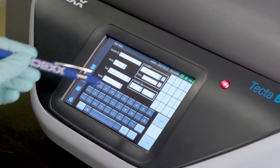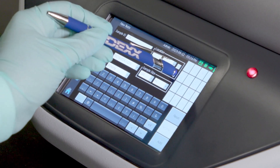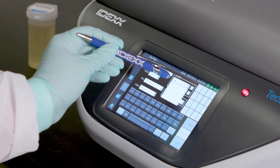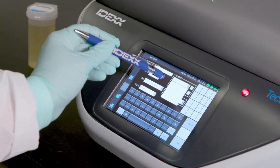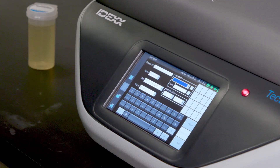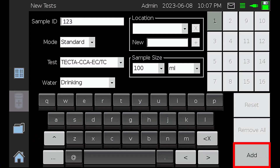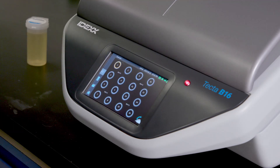Common sample locations can be added to a drop-down menu by entering a new location and selecting the plus symbol. Locations can also be deleted by selecting the location from the drop-down menu and then selecting the X symbol. Once all sample details are added, select Add. The TECTA instrument will allocate the next available chamber for that sample. Select the Overview icon — this will show the overview screen with the selected chamber showing a blinking yellow icon.